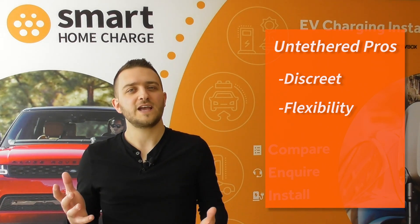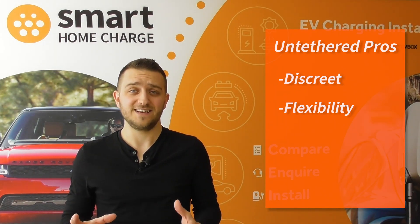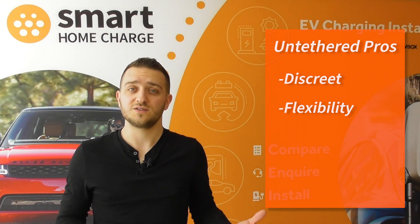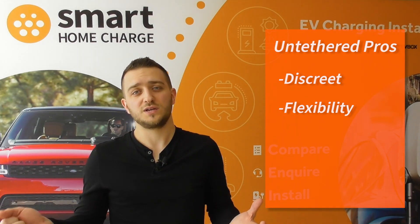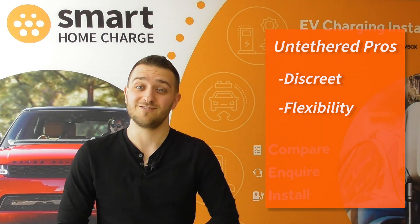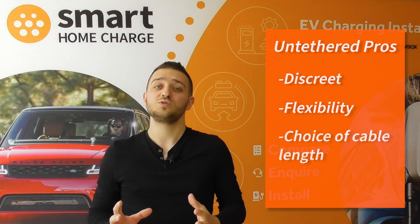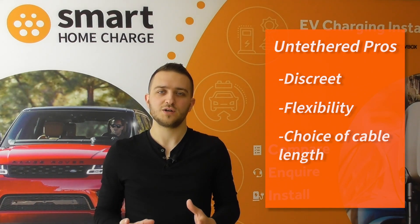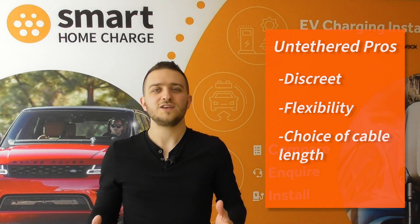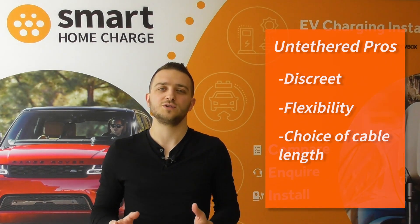In addition, if the technology were to change in future — and we don't think it will — your charger in theory should still work because it's just a socket, and it's very likely that only the charging cable would need to change, although we obviously can't guarantee it. The other benefit is you can choose exactly how long a charging cable you need. You still need to purchase this separately, but you have more flexibility up front because you can get the exact length of cable required.